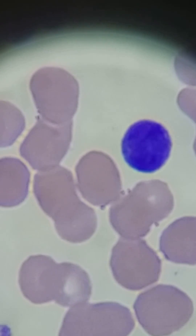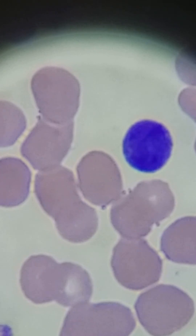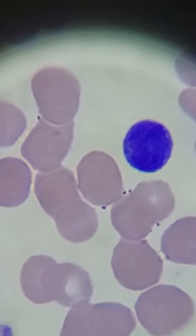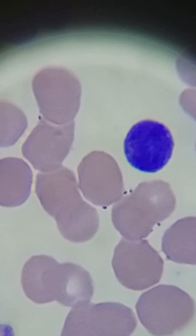Moving on, there's a small lymphocyte here right next to the red blood cells. Notice the size is very similar. You can hardly even see the cytoplasm — there's a little bit on the left, but it's really, really deep, dark purple. The chromatin is very condensed in the nucleus right there, so that's why you see such a deep, dark purple.